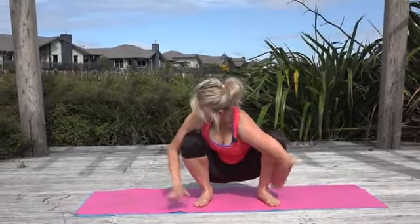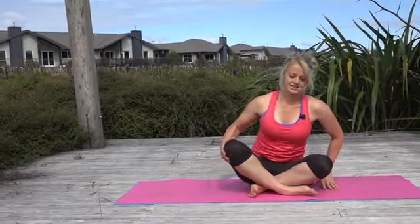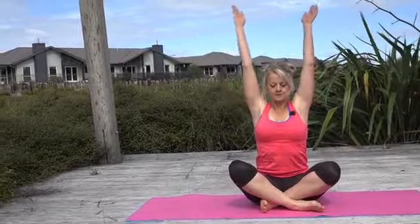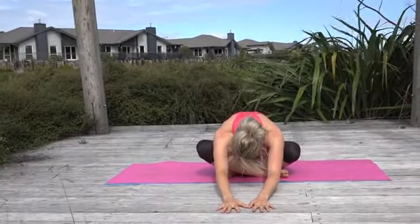Bring your hands down to the ground and bring yourself down however you can. Cross your legs. Take a big deep breath in, lift up, exhale and just let yourself come forward over those thighs. Push your seat bones back.